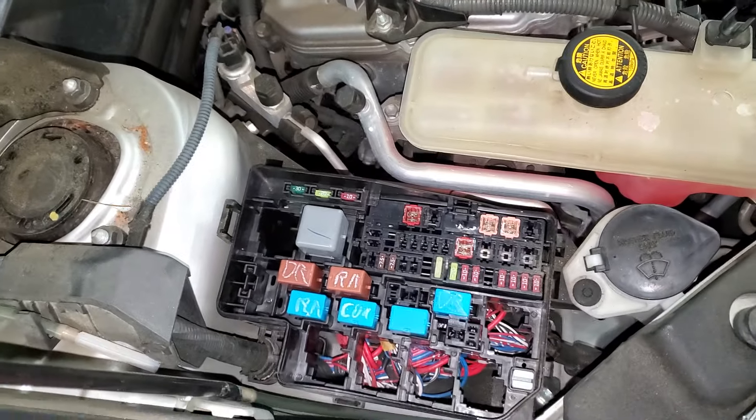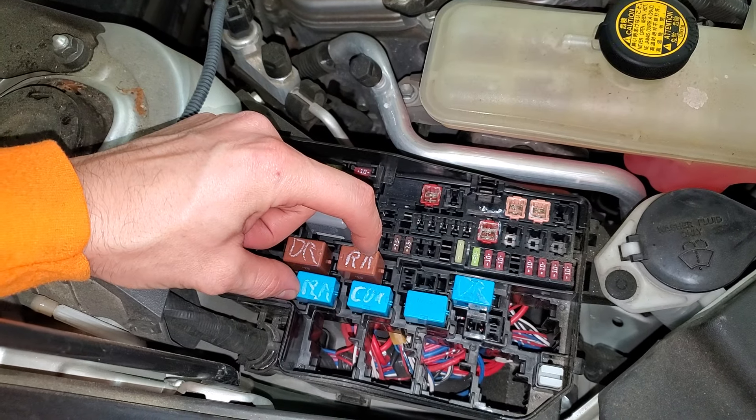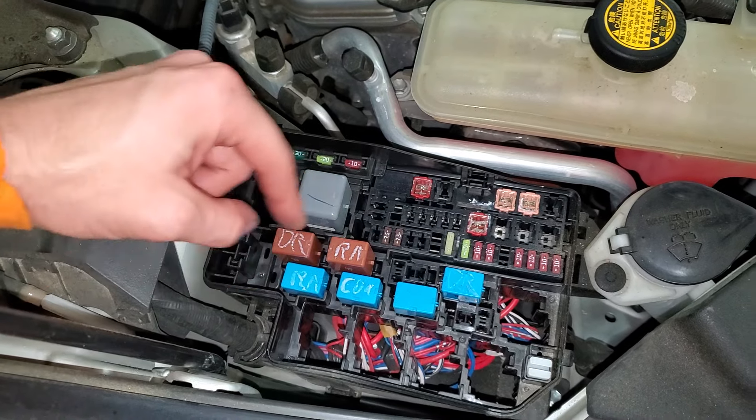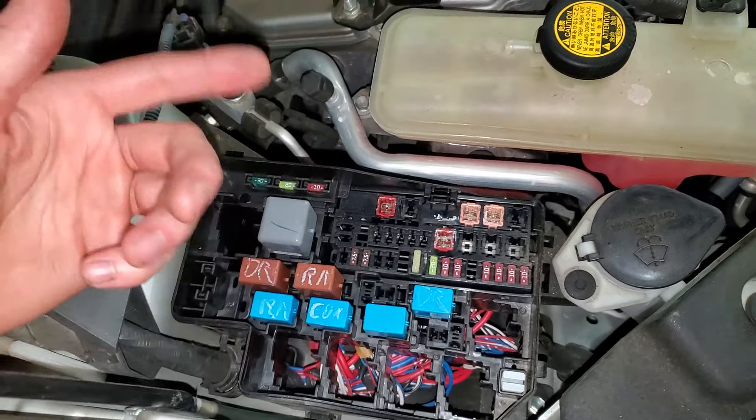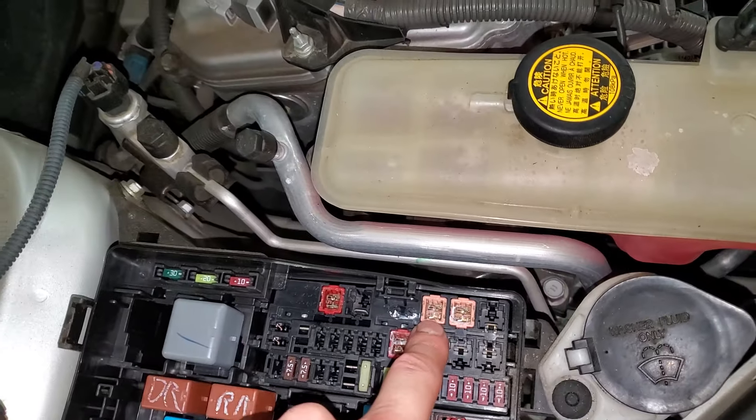As far as the radiator cooling fan, there are these two relays right here, and you can swap this one with that one or this one with that one like so. The fuse for the radiator cooling fan is going to be this one right there.